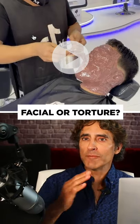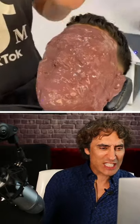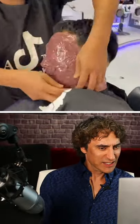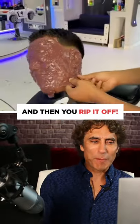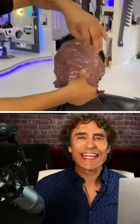Check this facial out. I'm not sure if it's a facial or torture. So you paste the stuff on — it looks like it's hardening — and then you rip it off. This is painful looking and he can't see.